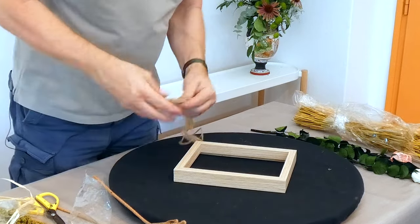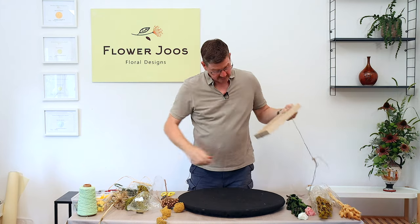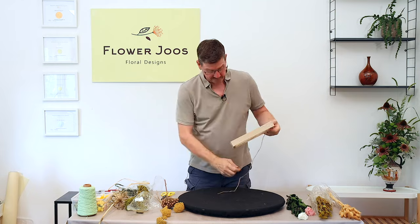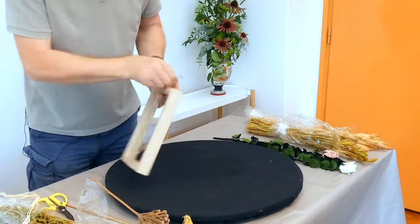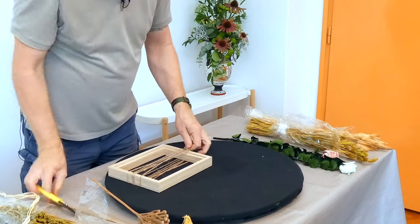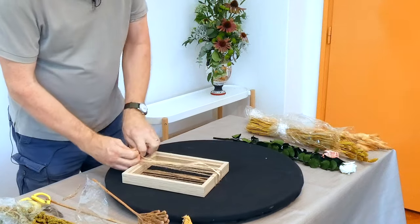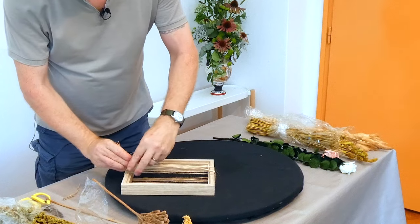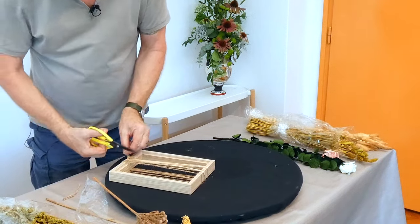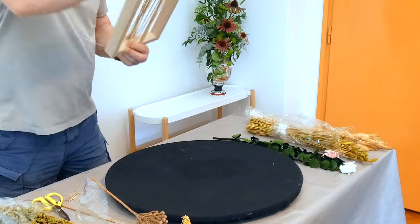The first thing I'm going to use is some string — this is just some garden twine and we're just going to go round. This is always what happens with me with string — it all goes wrong, but hopefully it doesn't. I want any ties to be at the back. Essentially whenever you make an arrangement you have to create a bit of a framework or a mechanic for holding your materials. So this structure of string and wool — this is raffia that I'm using here — is going to create our structure. You can really use whatever you've got, whatever you like, whatever would suit your colour scheme.